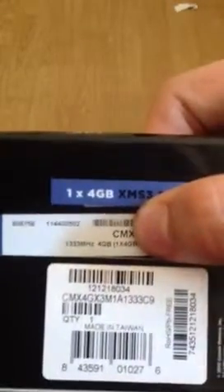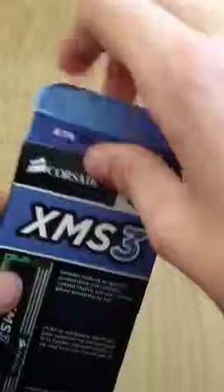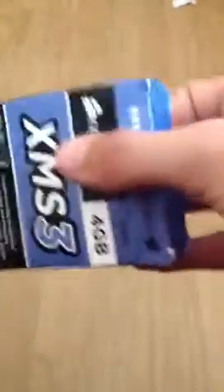This is a 1333 megahertz module. Not really the fastest, but for the price — I think it's 19 pounds — it is very good quality RAM.